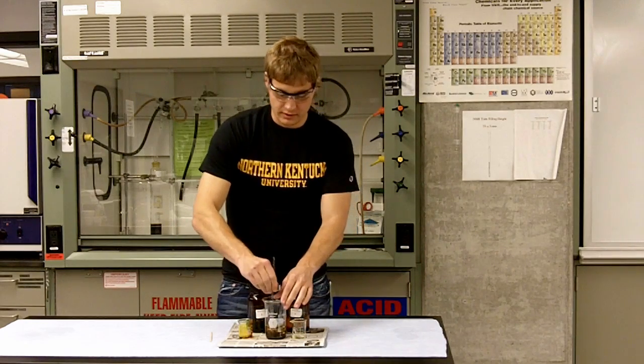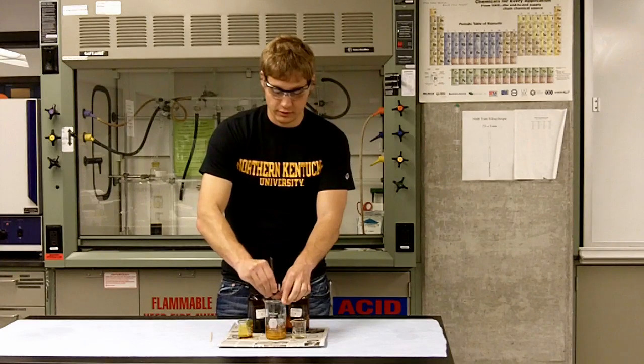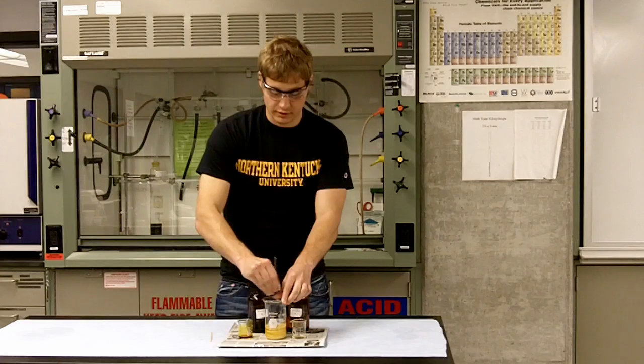Alright, now something you need to do is vigorously stir it just to make sure that the reaction proceeds quickly.